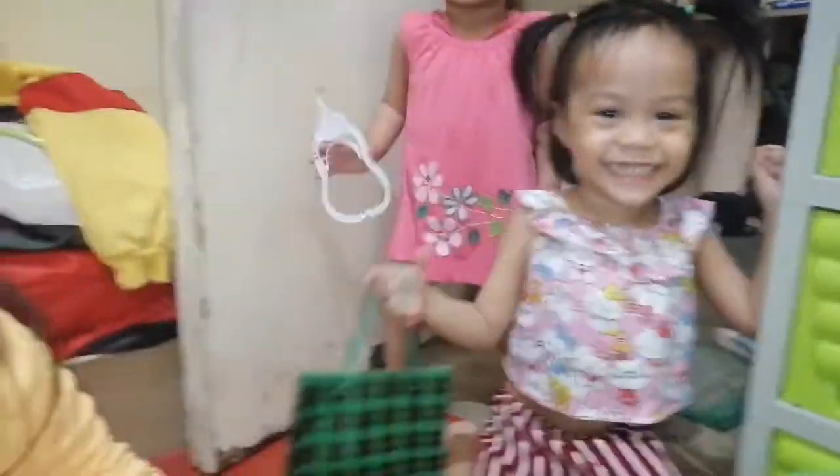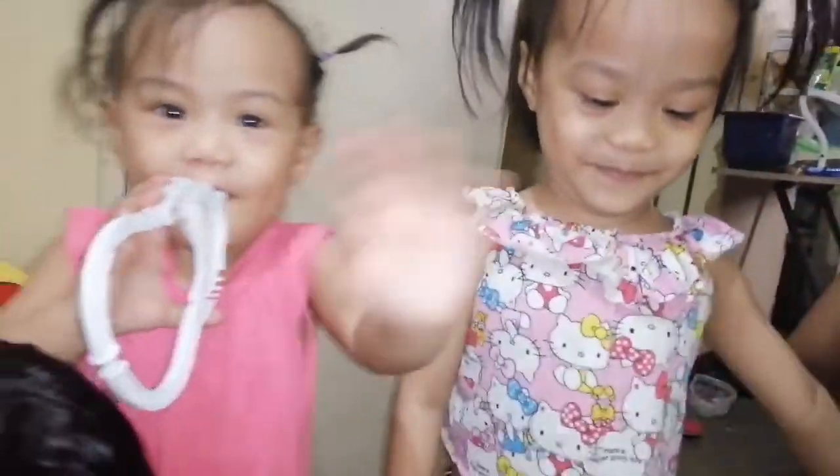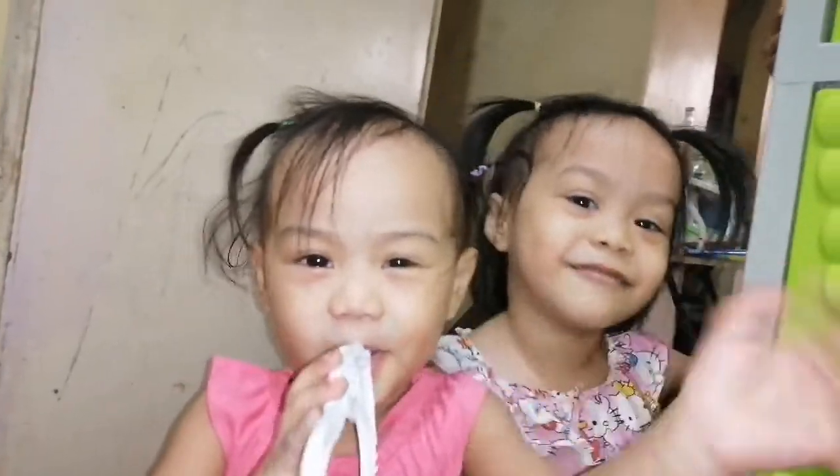Daddy Joey — say hi, Daddy Joey. Say hi, Daddy Joey. Hello, Daddy Joey!